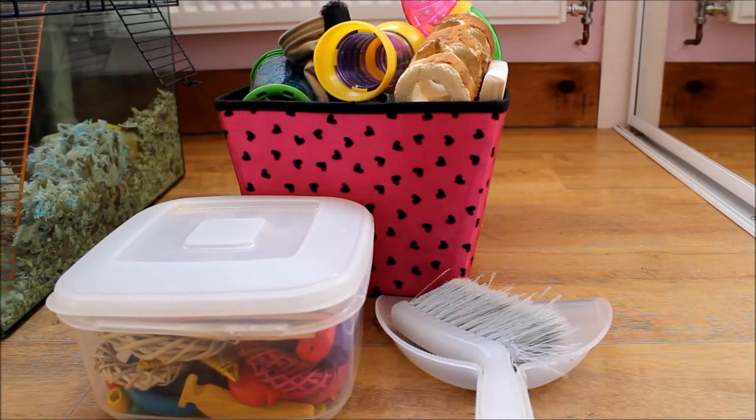The first thing I usually do is get down all of the gerbils' supplies — things like a toy box, their box of chew toys and treats, and usually their box of food as well. I tend to change the toys around weekly and give them new chews, so I always get them out first. I've also got my dustpan and brush out ready.